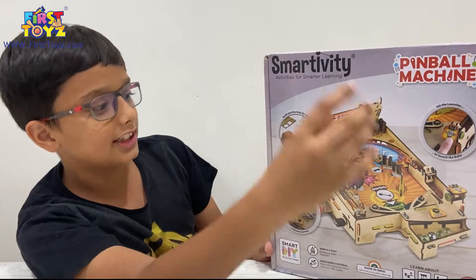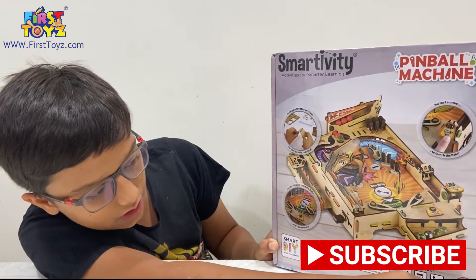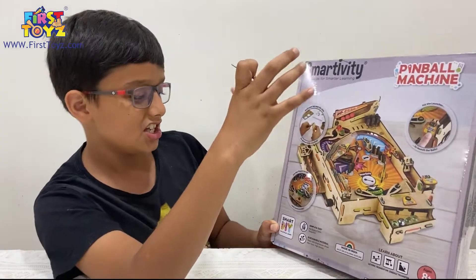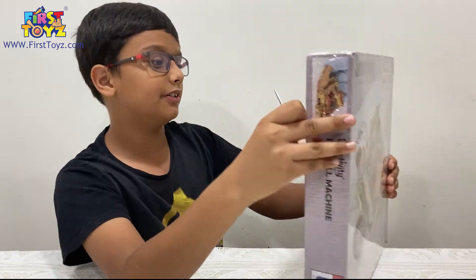This is ages 8 and above. It teaches you about levers, momentum, and energy transfer. Let's take a look at the back and then we'll start opening and we'll have a time-lapse.